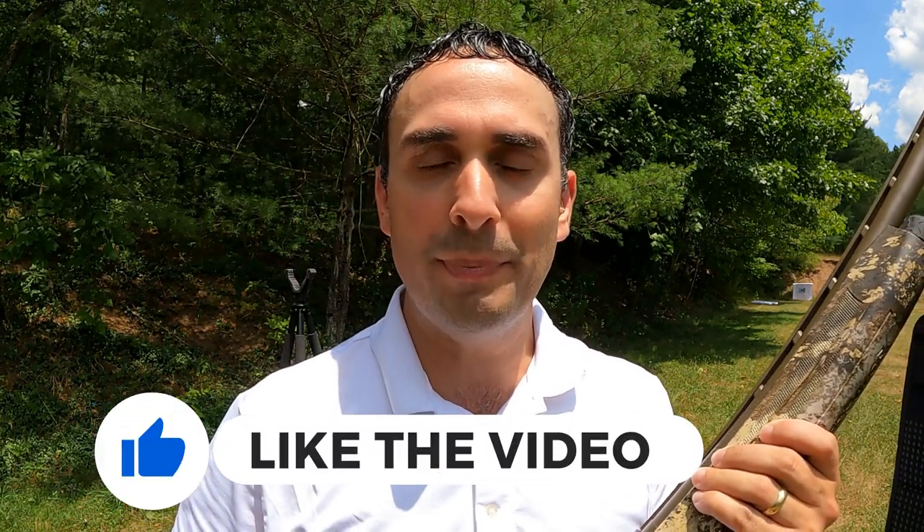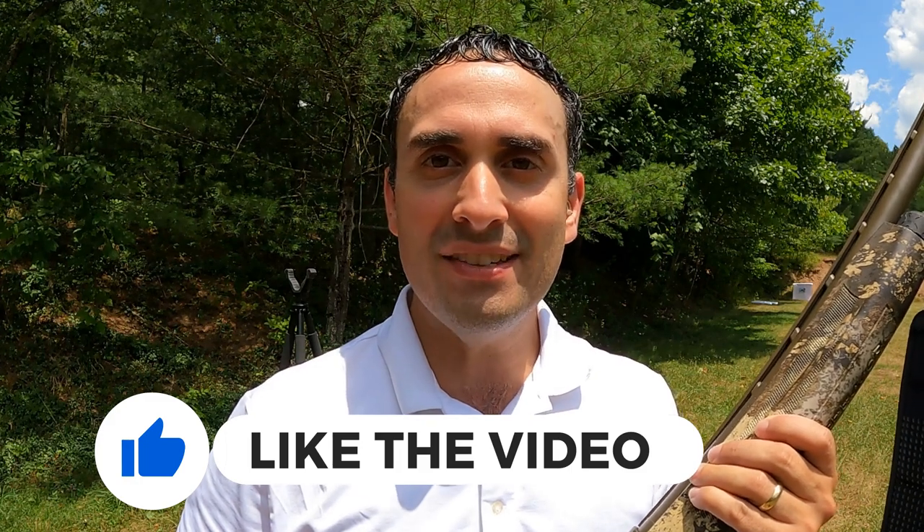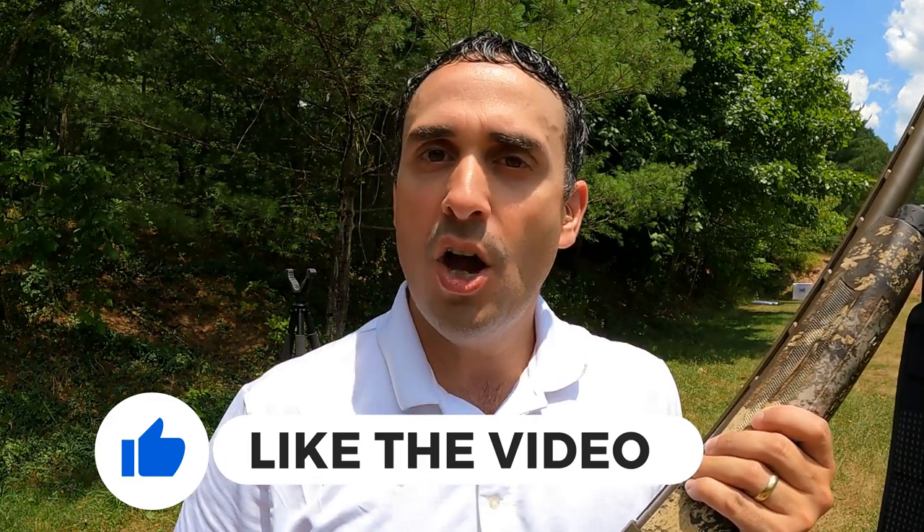We're going to go see how we did. Nobody is sponsoring this video — Heavy Shot is not a sponsor. Everything here is coming out of my pocket. I bought these shells with my own money, but I'd really appreciate it if you guys would support the channel by hitting the thumbs up button — every time you click the like button it helps these videos reach more people. And if you like tests like this and kicking the tires on assumptions, go ahead and click that subscribe button. Let's see what these patterns look like.